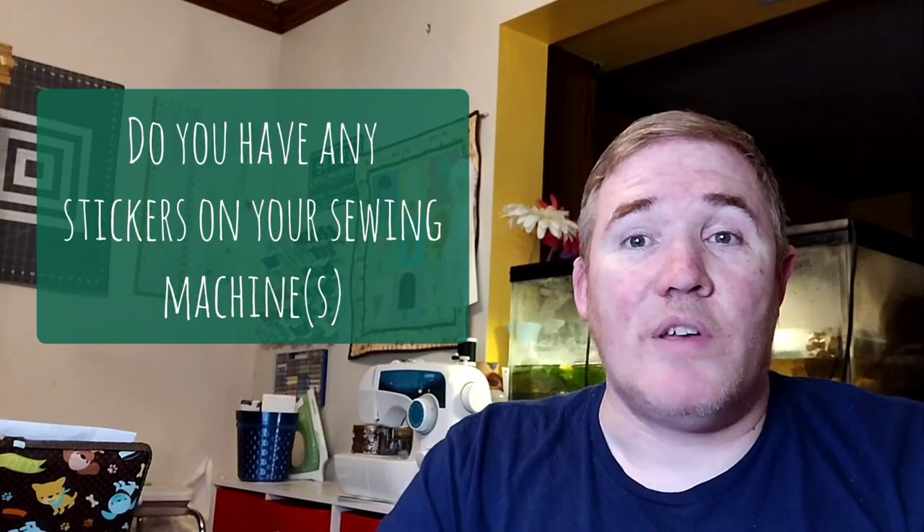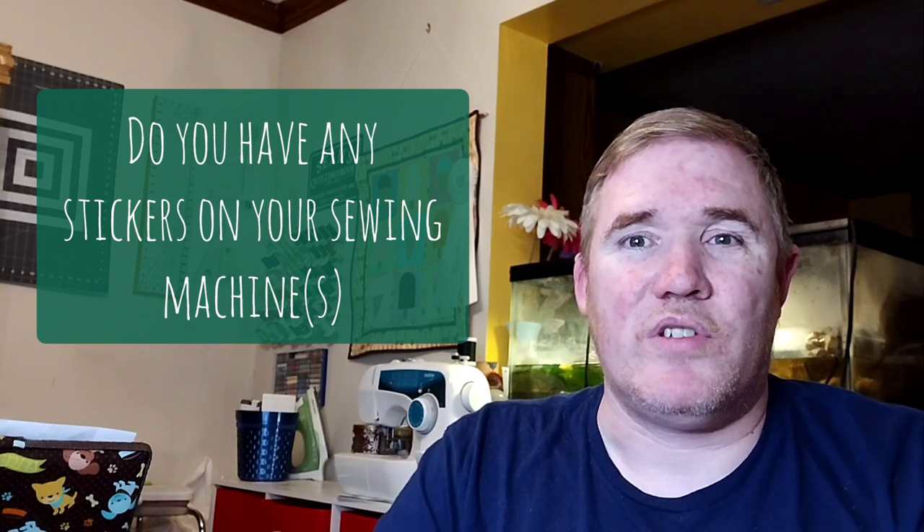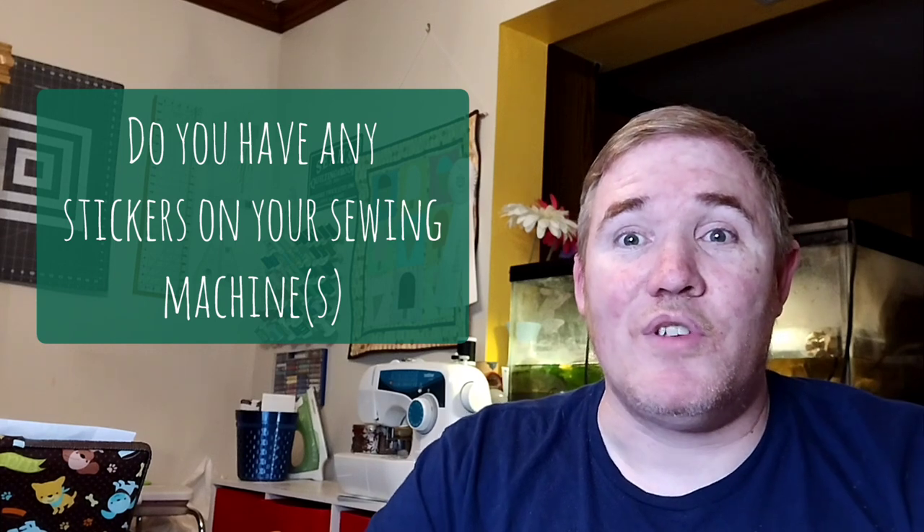This week's question is: do you put stickers on your sewing machine? I know some people do. I have my logo on my machine and I'm considering putting some other stickers on it at some point. I'd love to know if you guys have stickers on your sewing machines and if so, what sort — do you have nice bright colourful ones, ones with fun sayings? Let me know in the comments.